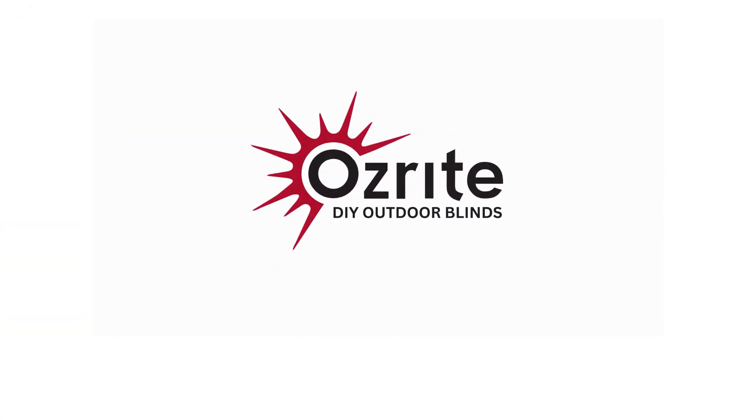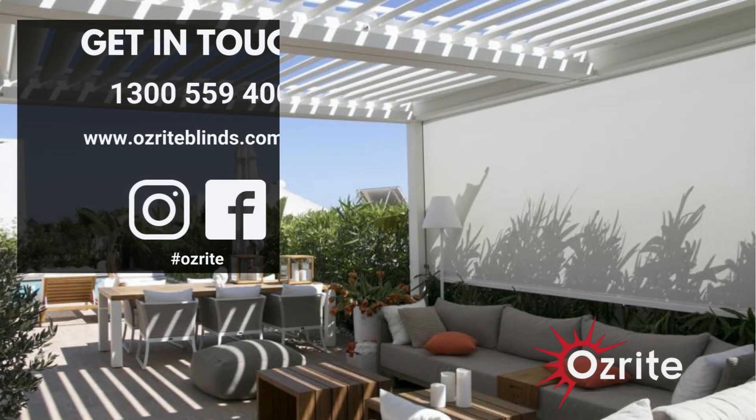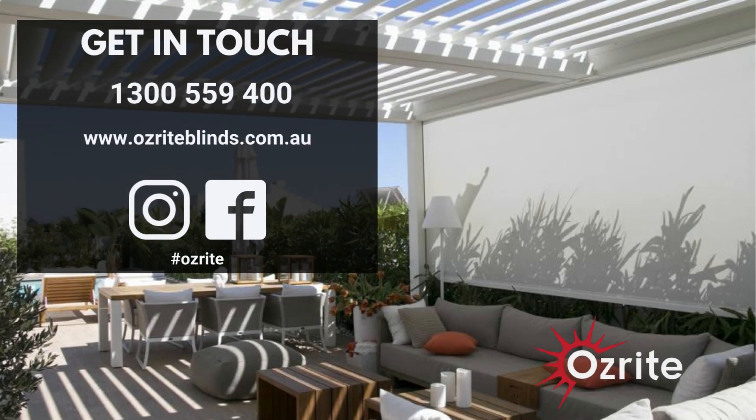Reclaim your outdoor area with AusRite DIY Outdoor Blinds. Contact us today to learn how to transform your outdoor space into something truly extraordinary.